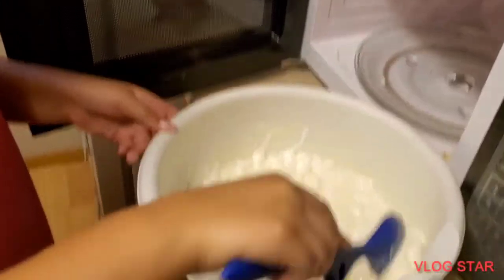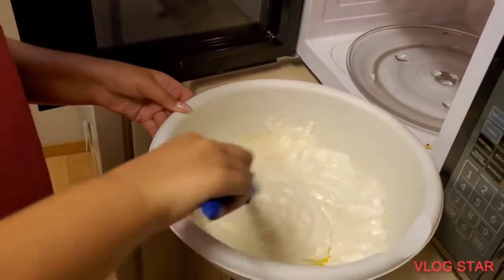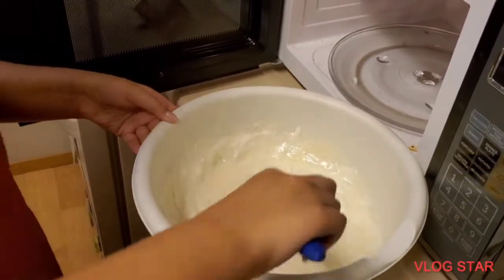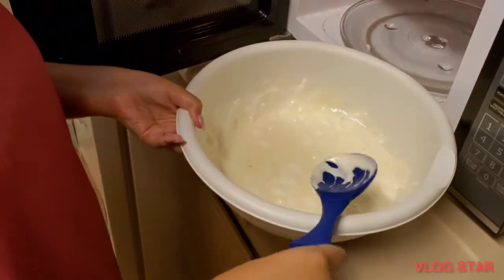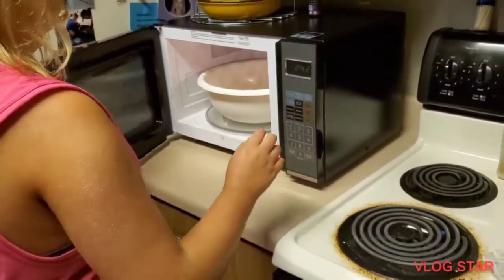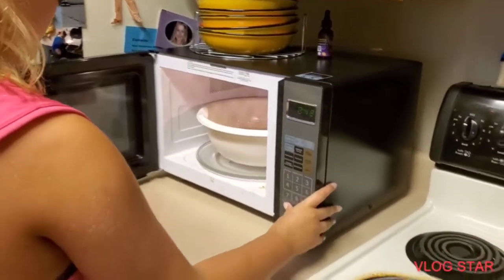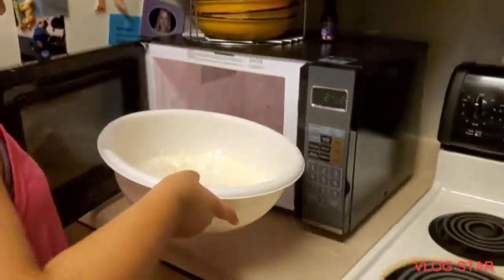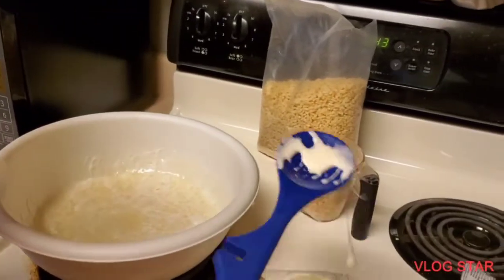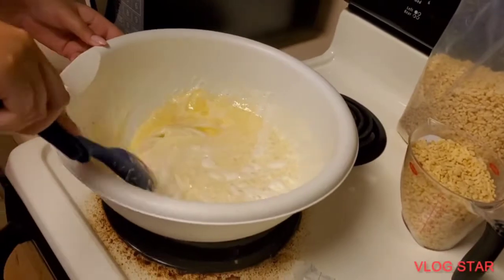Whoa, it smells so good — smells like a big rice krispie treat already! I think we need one more 30 seconds, and then it'll be done. Okay, it's been 30 more seconds — that looks done to me. It's mixing well.